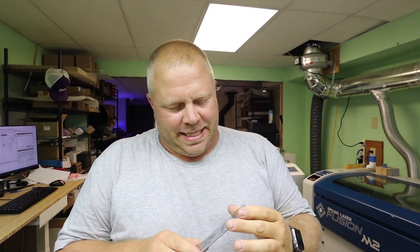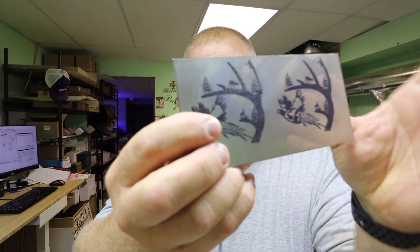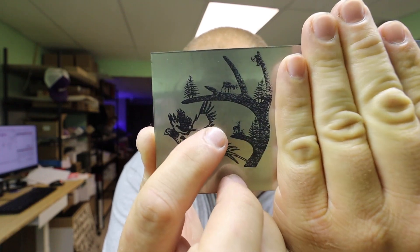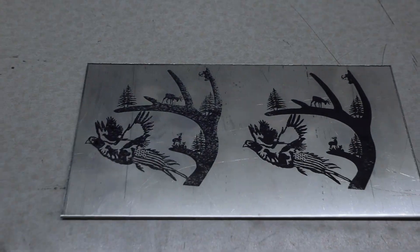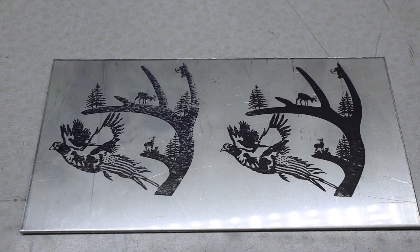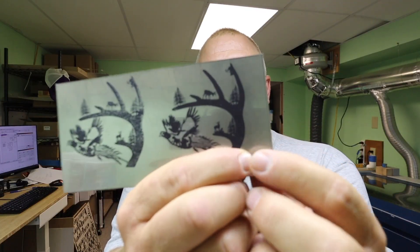That's it — pretty easy. Now I want to talk about the settings. The first time, right here — see how it's not etched, there's missing stuff — way too hot. I started out with speed at 150, and at that speed it was getting so hot it was flaking the coating instead of etching. Then I went lower and still had a little bit of that issue.